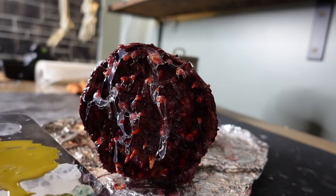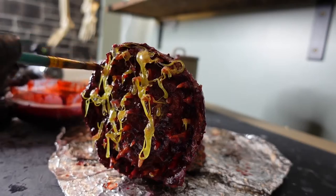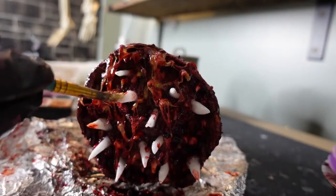Going back in with that acrylic ink to paint the drool, and of course I added more blood. Then I added some extra teeth and painted those just so they could stand out among the gore and the drool.